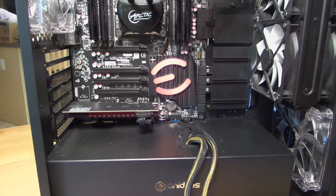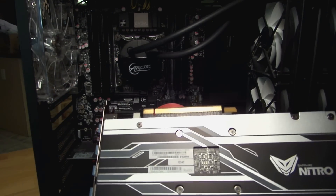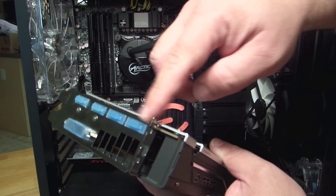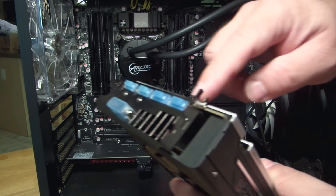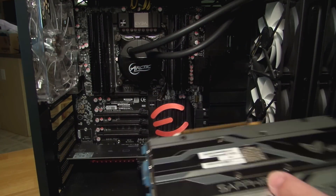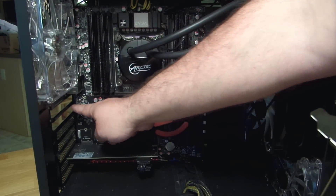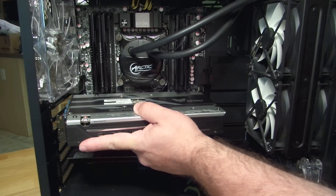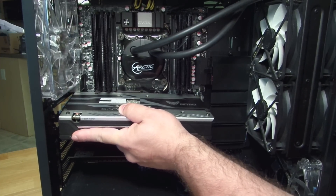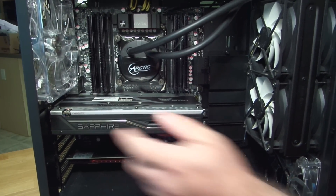Now we have the Sapphire Radeon Nitro RX 480 video card. In much the same way we removed the other video card, we're going to put this one in. First make sure you align the back of the card with the back of the case, because that's where you'll be plugging in your DVI, HDMI, or DisplayPort connectors. You're going to be seating the pins down here between the motherboard and the case itself — just align them.